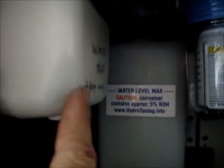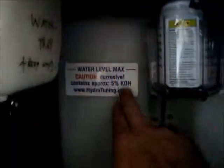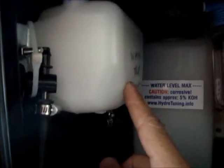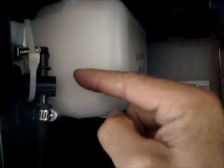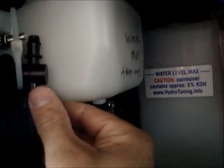This is the water trap. Do not fill any water in here. The gas coming out of the bubblers will go first into this water trap. Just in case there is a water overspill, it will be collected here and can be released with this nozzle.